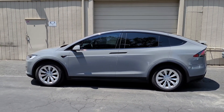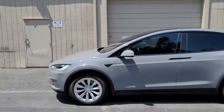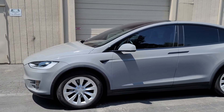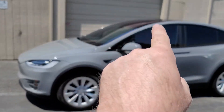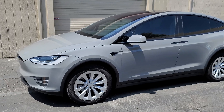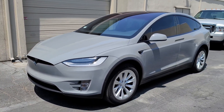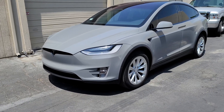Hey guys, Jay here with HDJ Custom Wrap. We just finished wrapping this Tesla Model X P75 — it was dark gray, and this car does come with all the chrome not wrapped. The customer wanted a Nardo gray, so we did a Nardo gray, and then all the chrome pieces we wrapped gloss black.